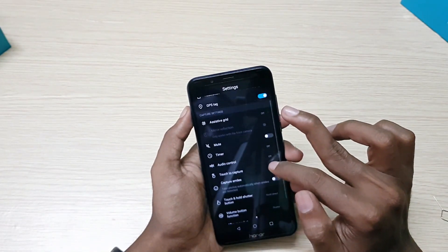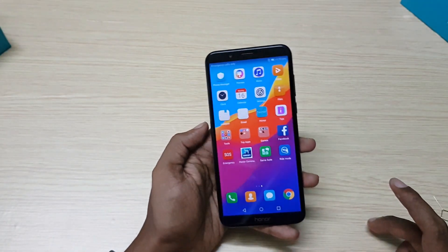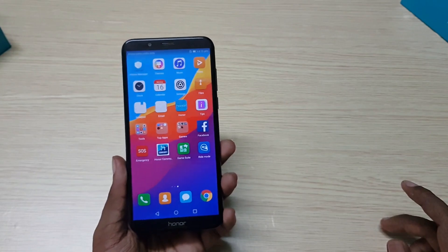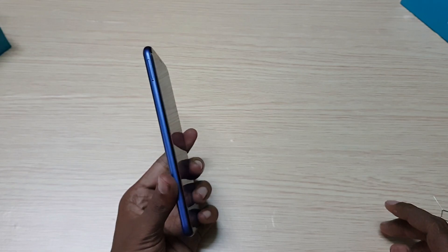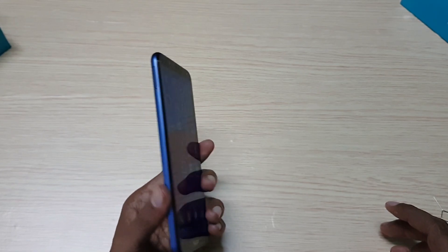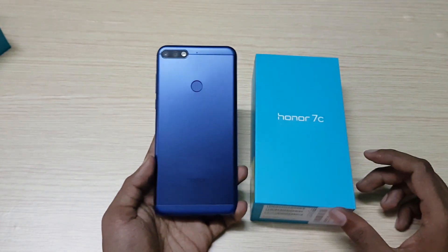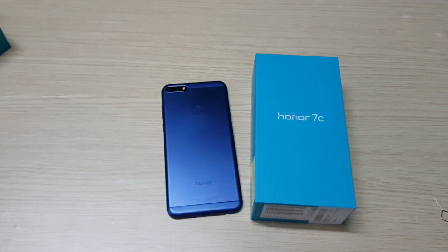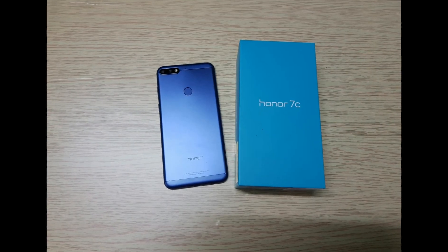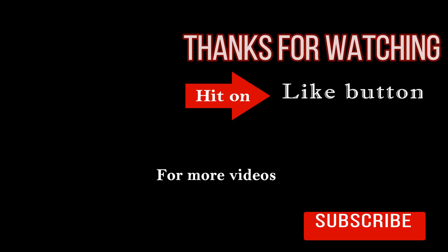Honor 7C is priced at Rs. 9,999 for the 3GB RAM model and Rs. 12,000 for the 4GB RAM model. It offers Android Oreo, a dedicated micro SD card slot, dual rear camera, and an HD Plus display. If you add Rs. 1,000 more, you can get the Honor 9 Lite, which has dual rear and front cameras and a glass body. There is also the Zenfone Max Pro M1, which has a 5000mAh battery and a Snapdragon 636 processor.